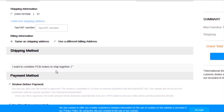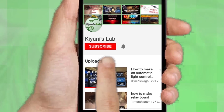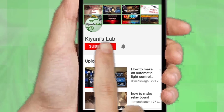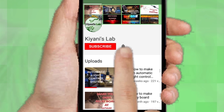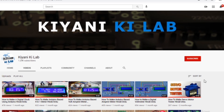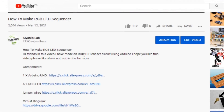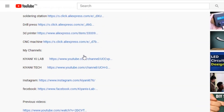I added my shipping address and selected my desired shipping and payment method. If you haven't subscribed to my channel, please do subscribe and don't forget to press the bell icon so you can get notifications whenever I upload a video. These are my other channels — do subscribe to them as well. You can also follow me on Facebook and Instagram. The component list and circuit diagram are in the description below.